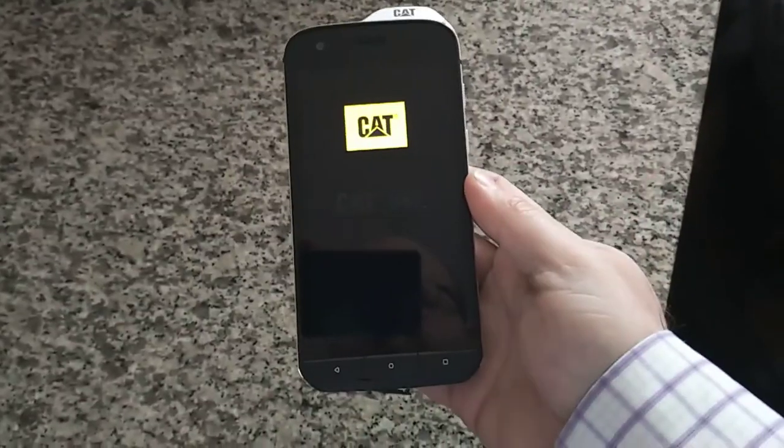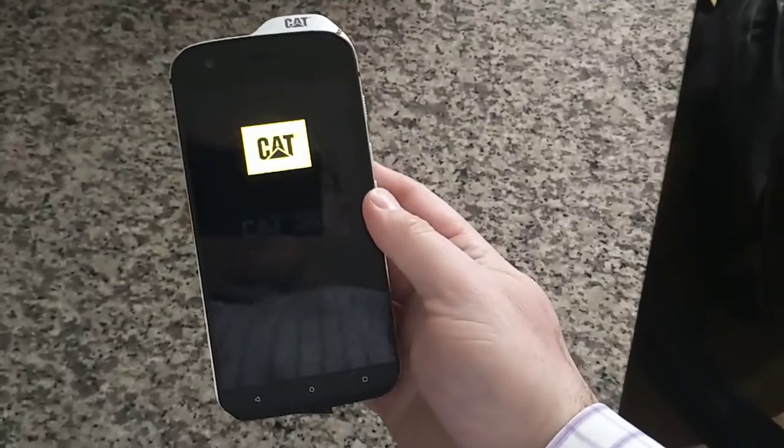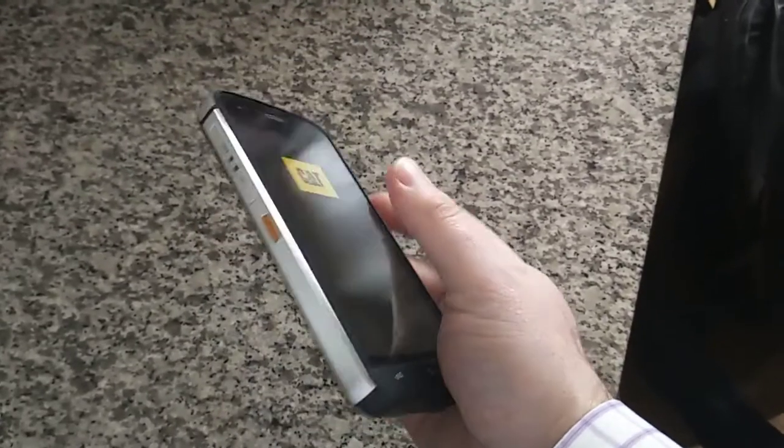It's Mordecai from Geek Dad, and I am with the Cat S61 Rugged Phone. This is actually a review I've been sitting on for a while, because I just didn't want to give this up.